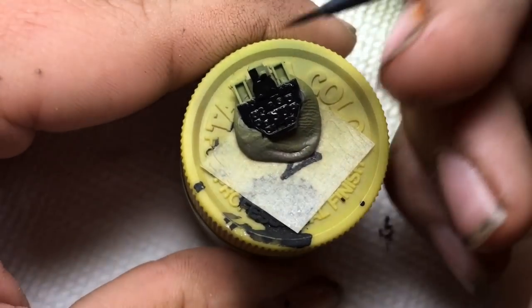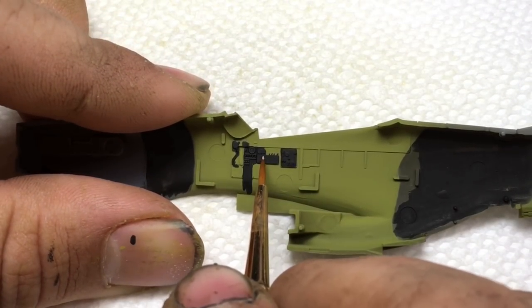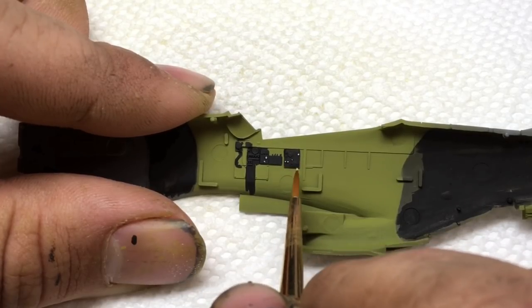Once the black dried, I used Testor's silver, Vallejo Flat White, and several other Vallejo acrylic colors to pick out the smaller dials, buttons, and other details.